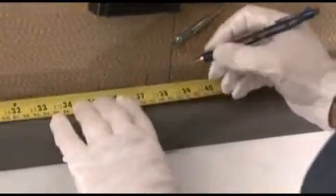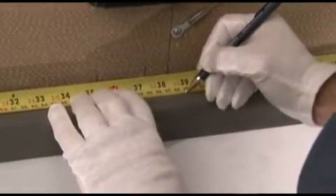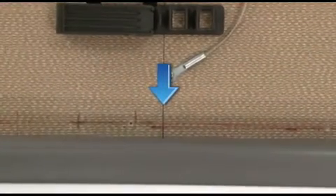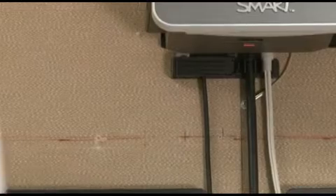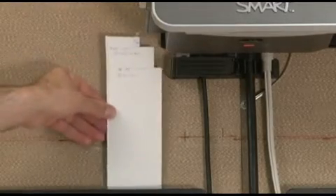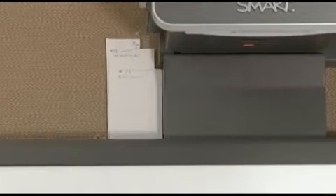To simplify things, you may want to measure and mark the center of the board, and align the board with the center line which you used to install the projector's wall mount plate. If you are using an already installed system, you can easily check the distance from the SmartBoard mounting bracket to the projector's wall mount bracket by using a measured piece of cardboard.